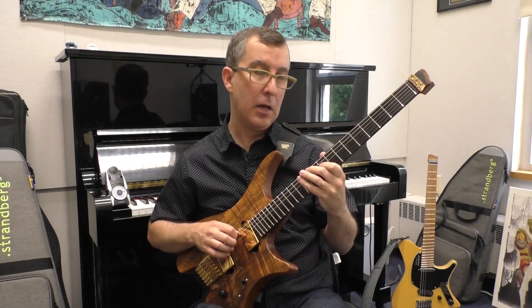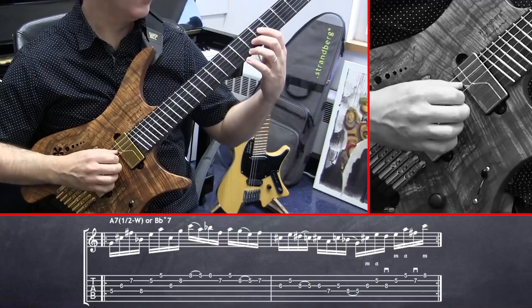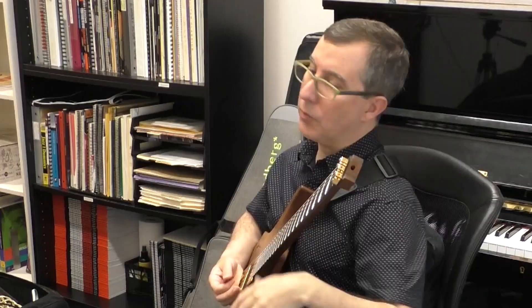After I do this I do upstroke, up, up, middle and ring fingers. So it's like an A7 13 flat 9 — you can look that up.